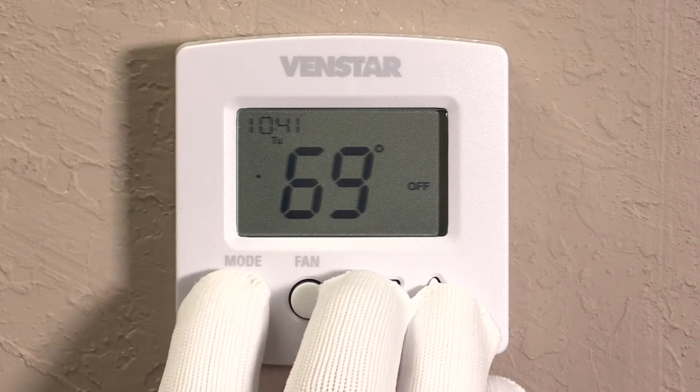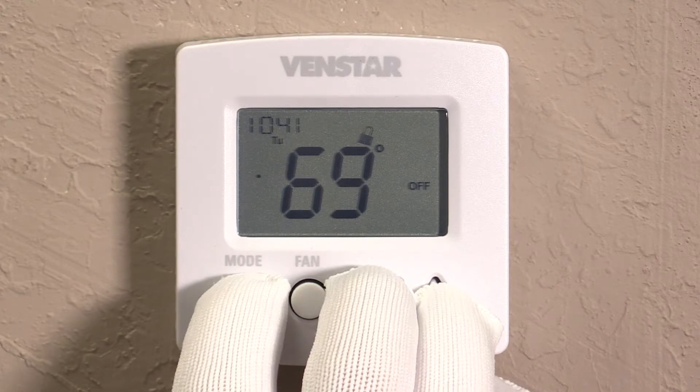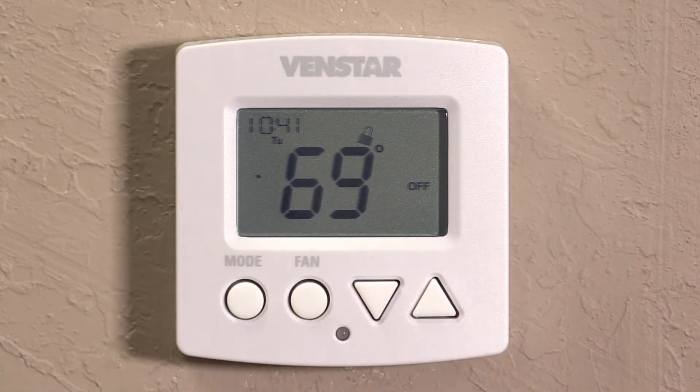Start with the mode, the up and the down arrow, and press them simultaneously. Hold it until the little lock button comes on.